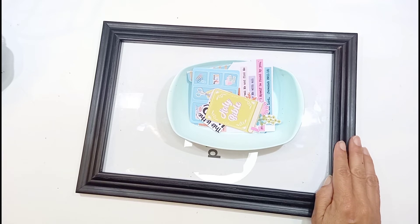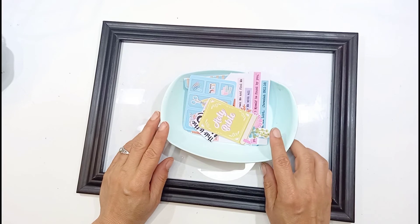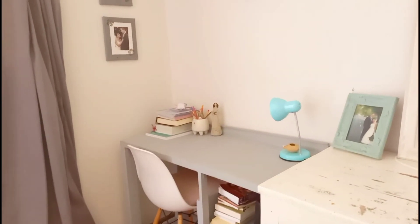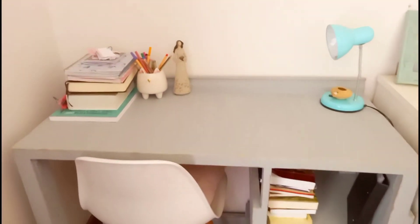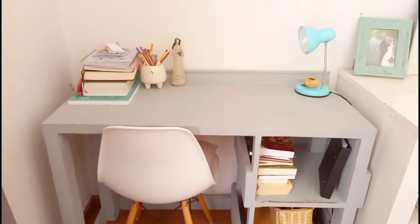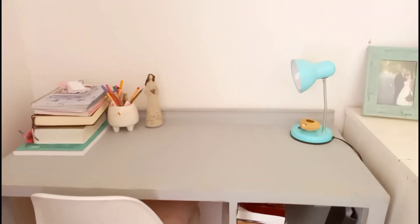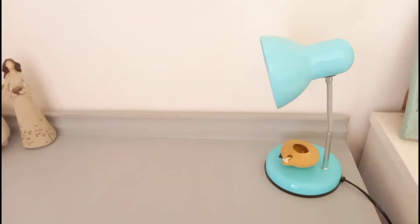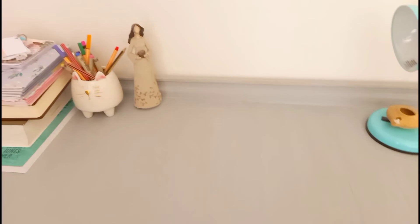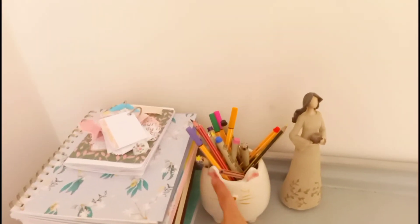Recently my husband built me a little desk in my room to do my devotions at. So I'm going to take you along now and show you how it looks. This is the desk area I'm talking about, which I want to make a picture using the Kelly Banks printable to make a nice display there. This is the little desk my husband built me — it's tucked in the corner of my room. I love it because there is some space at the bottom for books and things.